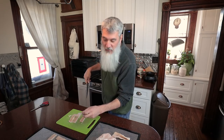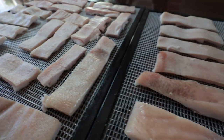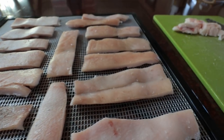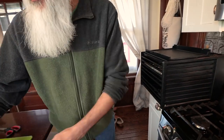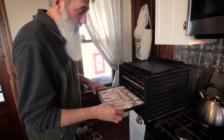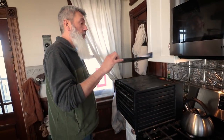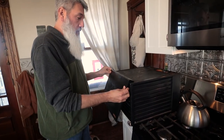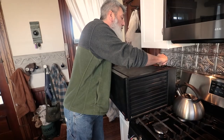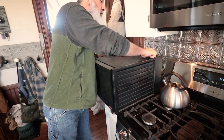The dogs are already down here waiting for something to fall. This works well. I think we have a couple of pig ears too down in the freezer. So it's already set to 150 degrees — 24 hours.